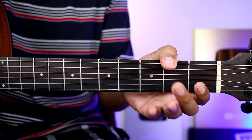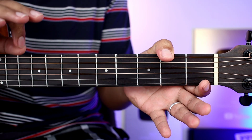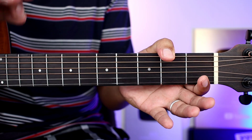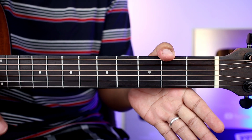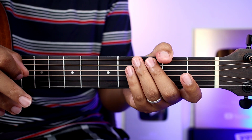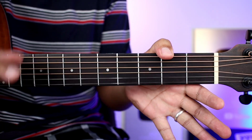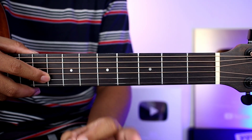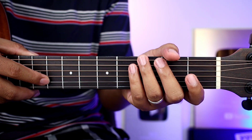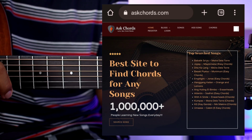Madali lang yung mga chords dito guys. Meron lang syang bar chords pero gagawa tayo ng paraan para hindi kayo mahirapan at hindi kayo masaktan. Tatlong chords lang sya hanggang mag-senior citizen na kayo. Kung gusto nyo makita yung full chords na may kasamang lyrics, check nyo lang yung ating website, askchords.com — nandyan sa pin comment natin sa baba.